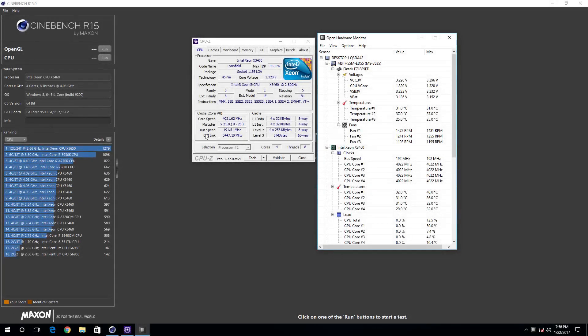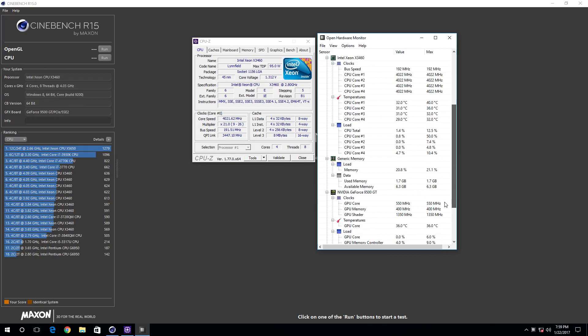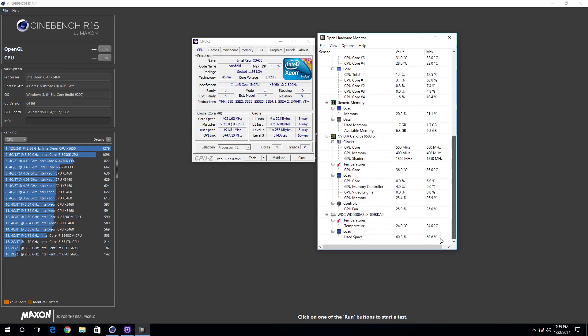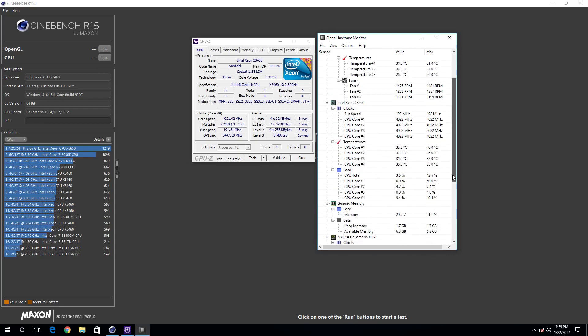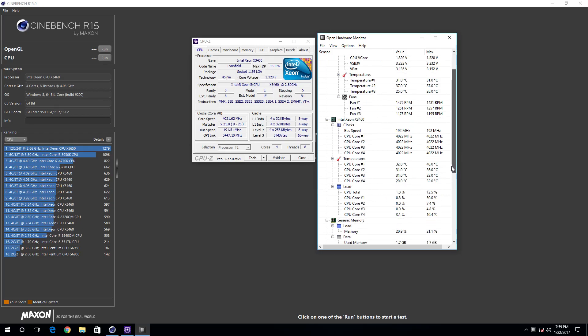Here we are in Windows, and we have Cinebench R15 open, CPU-Z open, and Open Hardware Monitor as well. In Cinebench, you can see I have a number of different overclocks used for the benches, but the overclock I'm going to be using for most of my graphics card benchmarks is going to be around the 4.02 to 4.03 gigahertz range. I found it's the most stable on this particular motherboard, as this motherboard is not great for overclocking — it could probably use a couple of extra MOSFETs, and maybe the chipset itself doesn't like to handle it. It can reach right around 4.1 gigahertz if I really push it, but I don't like to. I want to get some longevity out of this test bench, so we're going to keep it right around 4.02 to 4.03 — that should be adequate for basically every card we're going to test.